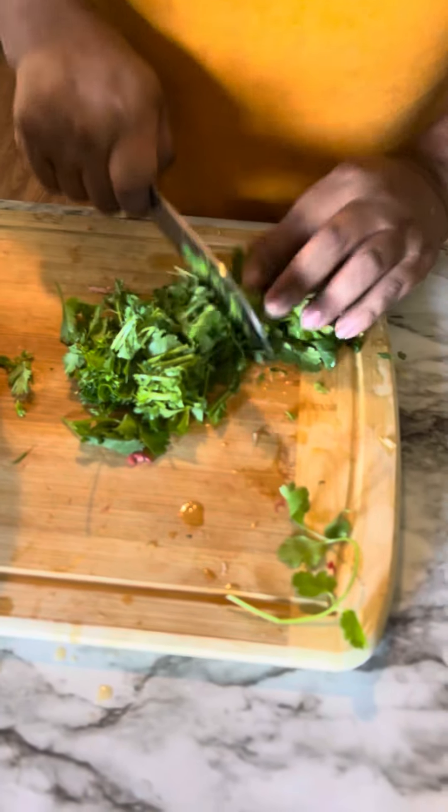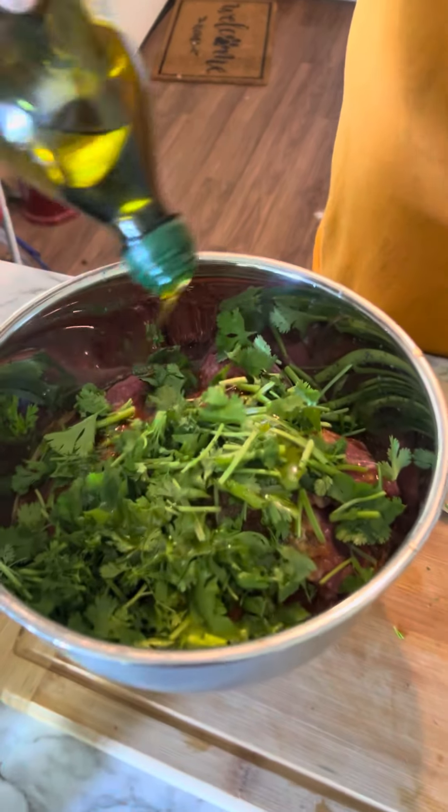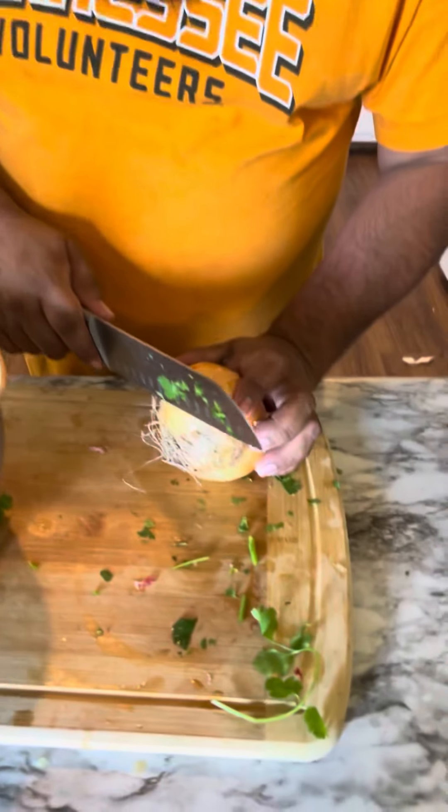Next we want to add a little bit of cilantro, just chopped in small pieces — put it in there. We're gonna need some olive oil; put about three or four tablespoons in there. And we're gonna add half an onion, just chop it really fine.